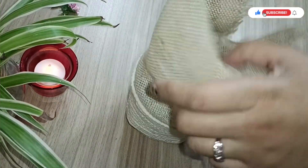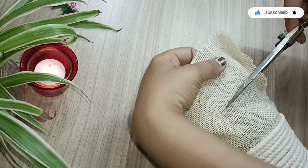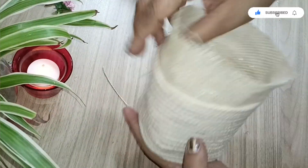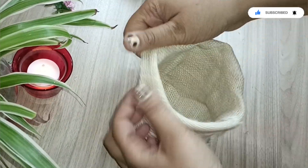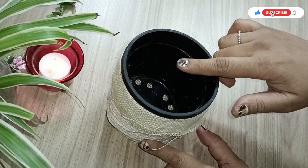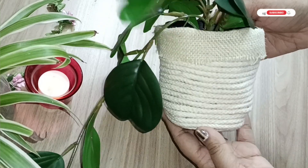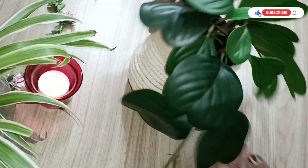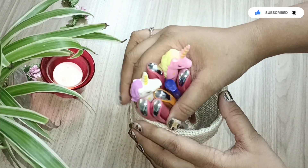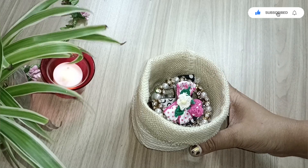Cut off the extra burlap you don't need, but don't cut it too short — it depends on the pot size. Fold it like this and your pot basket is ready. You can keep a live plant or artificial plant in it — I've made one for an IKEA artificial plant you may have seen in my haul video. You can also use it to keep pens, pencils, or knick-knacks next to your dressing or bedside table.